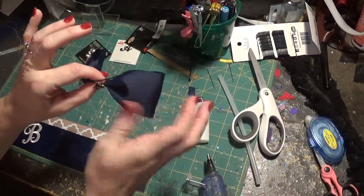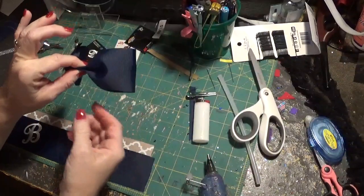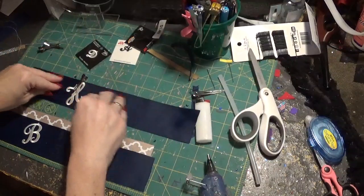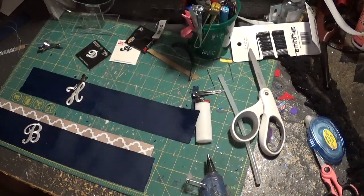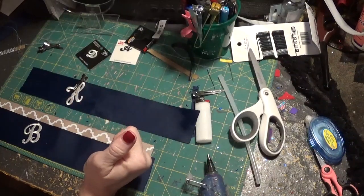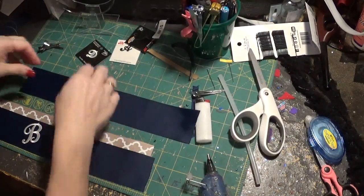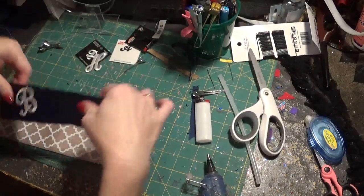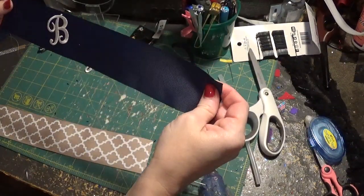Then you would take the center clip off and you can let it go. There it is. And all you have to do is iron it — just follow the ironing instructions and iron it. Then you're going to get to the point where it's ironed on already.